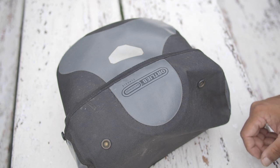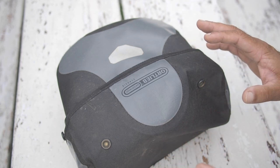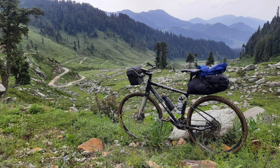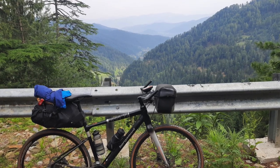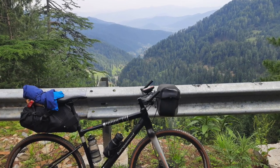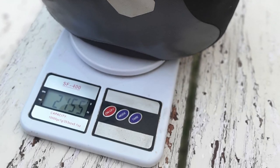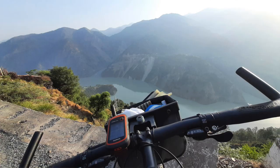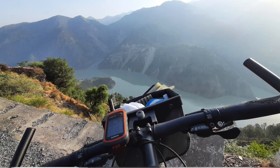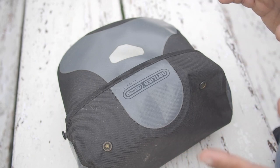I'm just back from my four-day bikepacking trip in the Himalayas and a lot of you have been asking what gear I carry. If you've seen photographs of the trip, you'd realize I'm only carrying two bags — the handlebar bag and the saddle bag. My handlebar bag is an Otlip Classic waterproof bag. I've had this bag for about eight years now; it's extremely robust and waterproof.